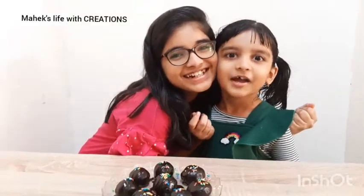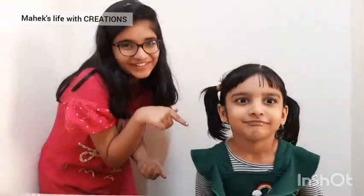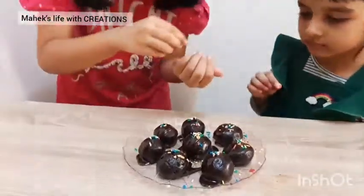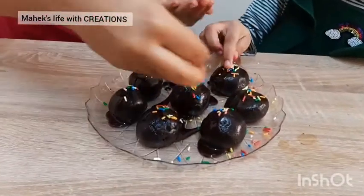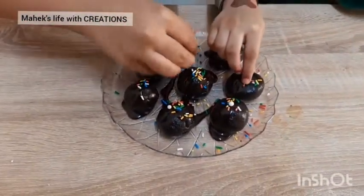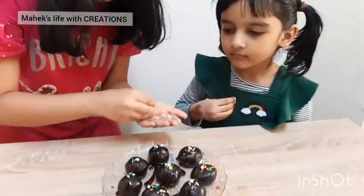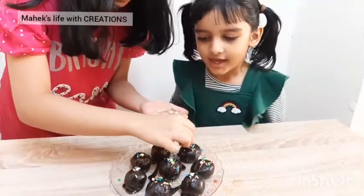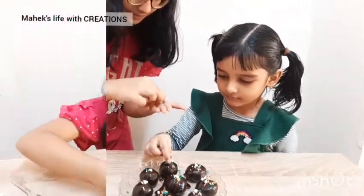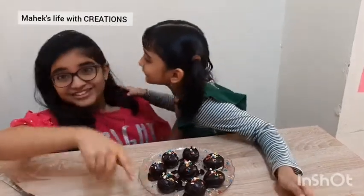Here is my little sister. Her name is Palak and her nickname is Ruby. She can't wait to eat this, so let's do it very fast. Don't eat — let's decorate it more. Will you help me with decorating? You also add some of them so it looks more beautiful, right? Can you say why we are adding these sprinkles? We like to eat. Yes, you like to eat it, right? Our chocolate Oreo balls with chocolate syrup are ready. Isn't it so yummy? It looks so yummy, right?